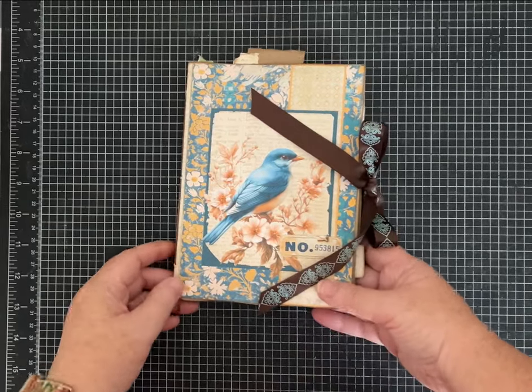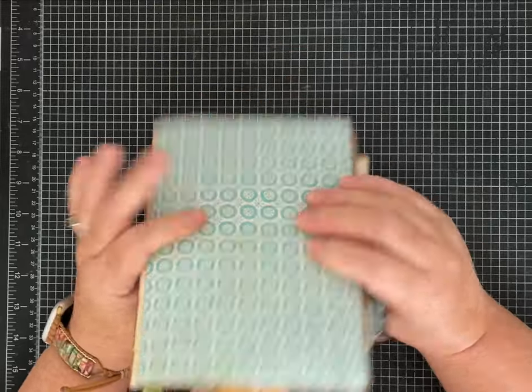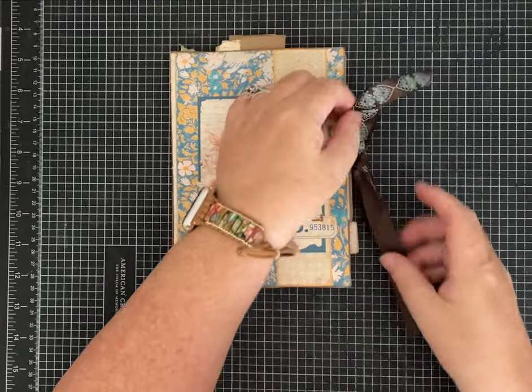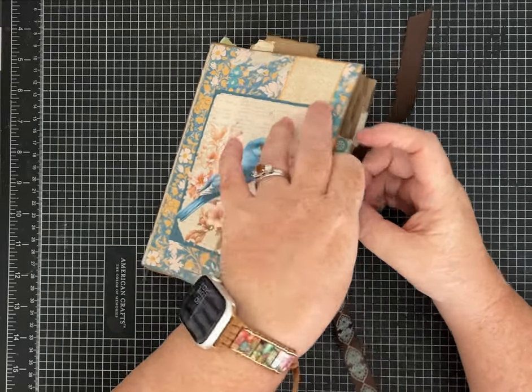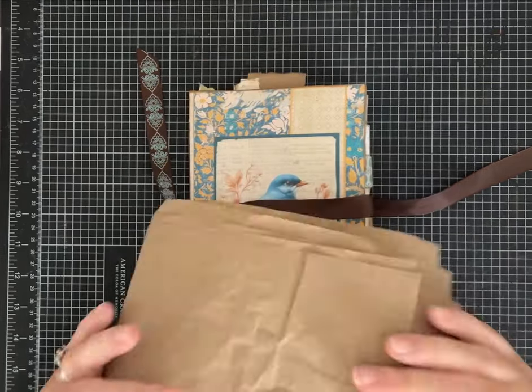Hi friends, it's Pam, just with a quick video to show you this finished junk journal that I made. This is the one that is made with packing paper, you know, like we all get in the mail in our packages — it has that great crinkle.